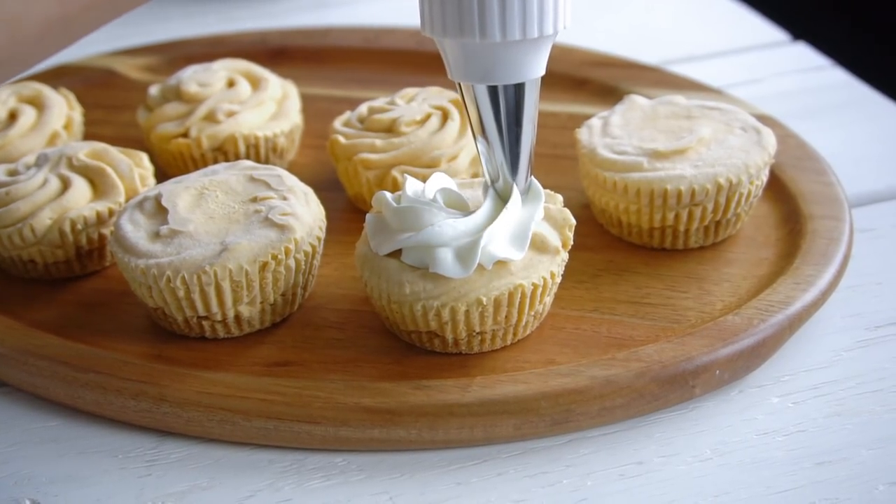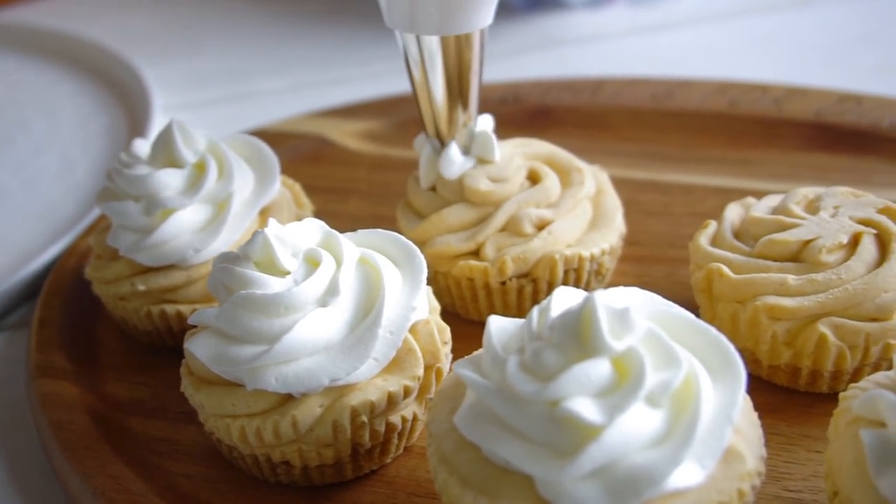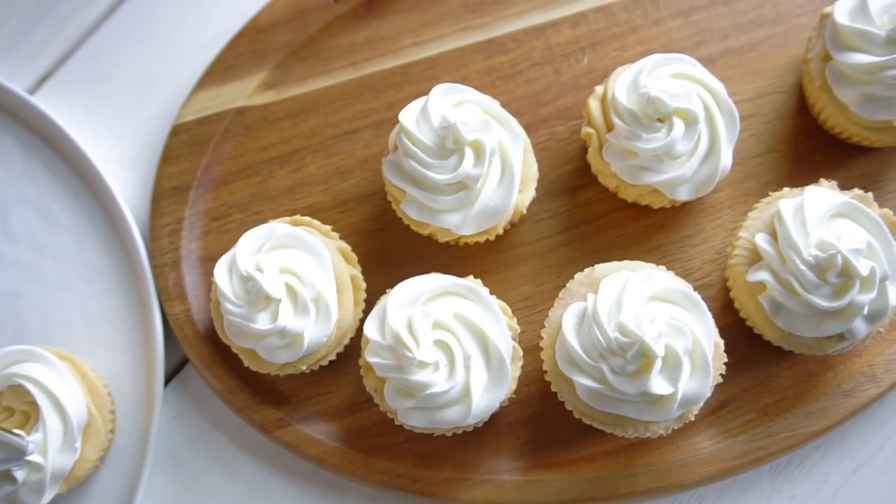To top them off, I'm just adding some fresh whipped cream — you can use Cool Whip or Ready Whip or whatever you want. Top with a little bit more pumpkin spice or cinnamon and you are ready to serve.